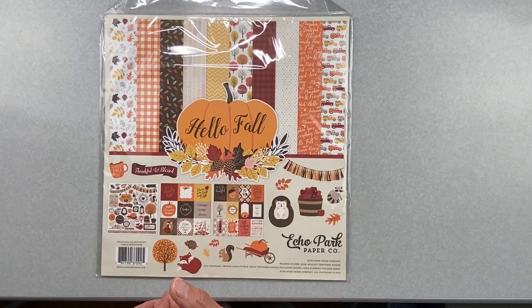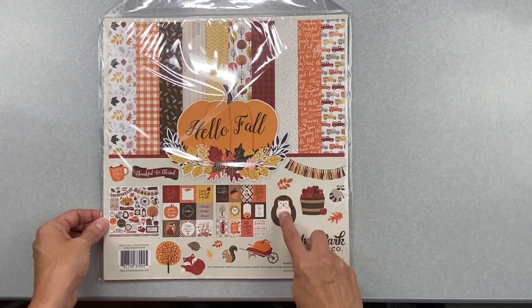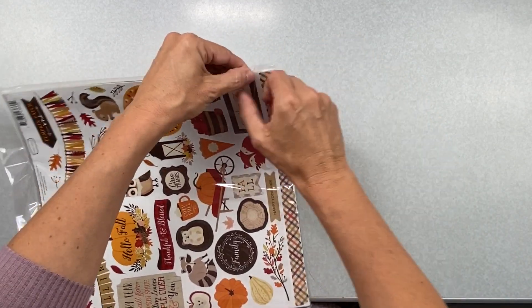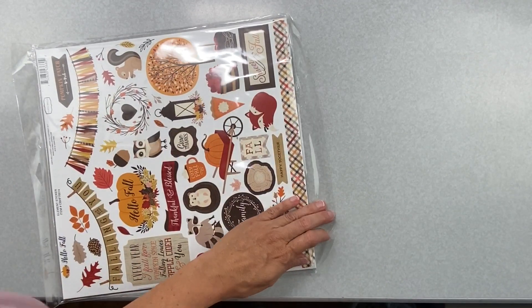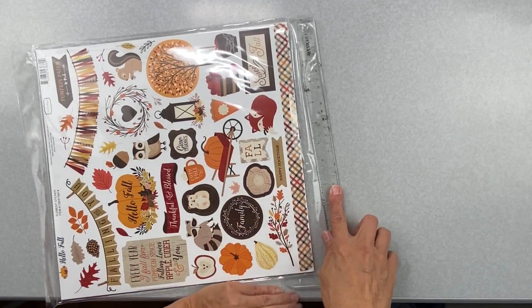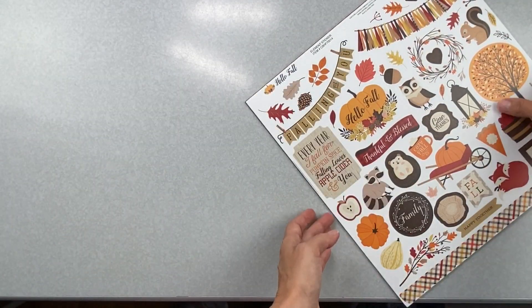The colors include orange, a deep red, a really golden wheat color, super deep brown, and there's a hedgehog involved which is super cute. One of my subscribers — brilliant, clearly — suggested using a ruler on the glue bits to get the papers out of the collection kit, and it works great.